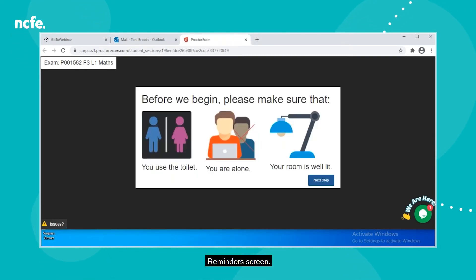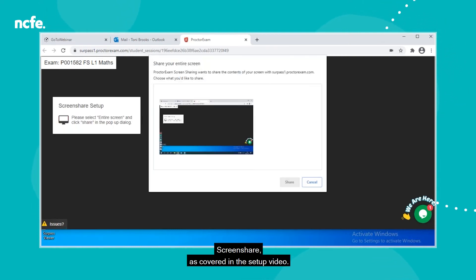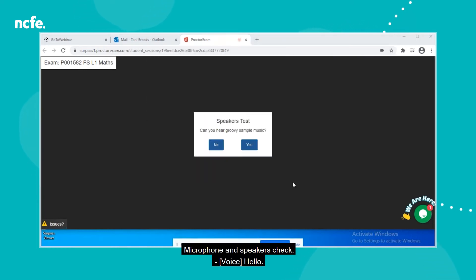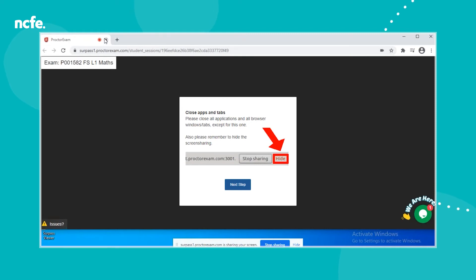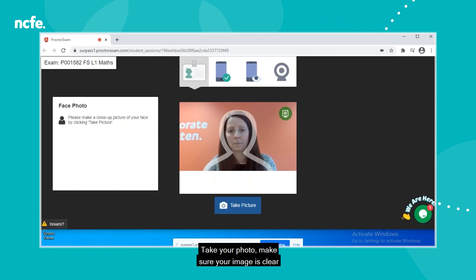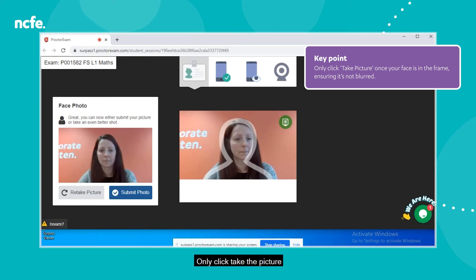You'll see a reminder screen, followed by a screen share prompt as covered in the setup video, then a microphone and speakers check. You'll be prompted to close all other tabs as you should only have this tab open. There are more reminders to make sure your environment is suitable and to have your ID ready. Take your photo — make sure your image is clear and central on the screen, and only click take the picture once your face is in the frame and not blurred.